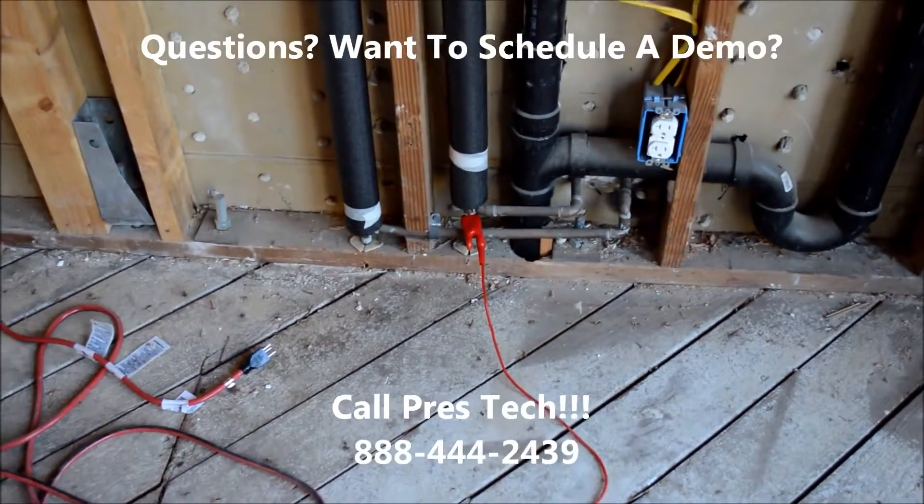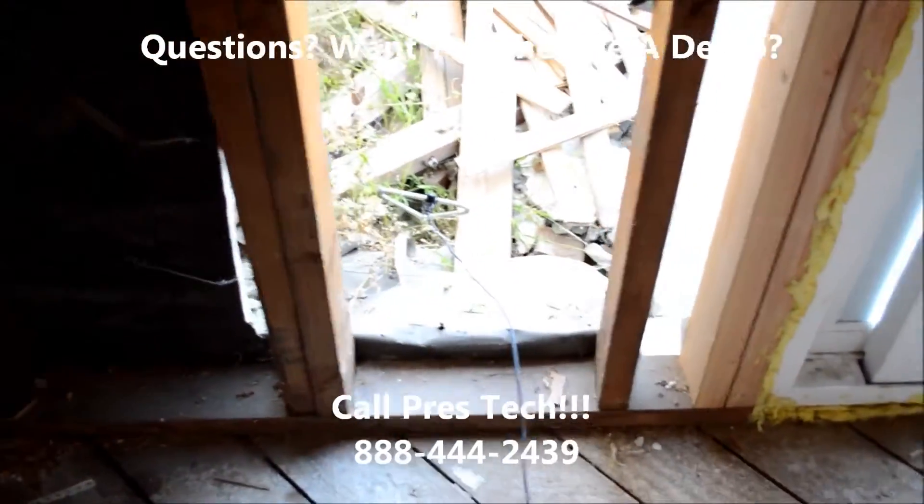It's directly connected to a copper line. It also is grounded.